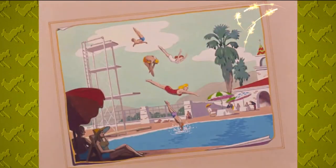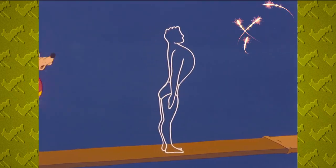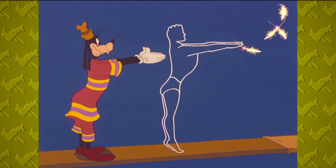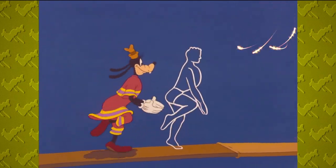Diving is an exact science and should never be attempted without expert instruction. Therefore, with the aid of the chart, we first learn the correct form and mechanics of diving. Only the analytical eye of the slow motion camera can capture the grace and beauty of diving.